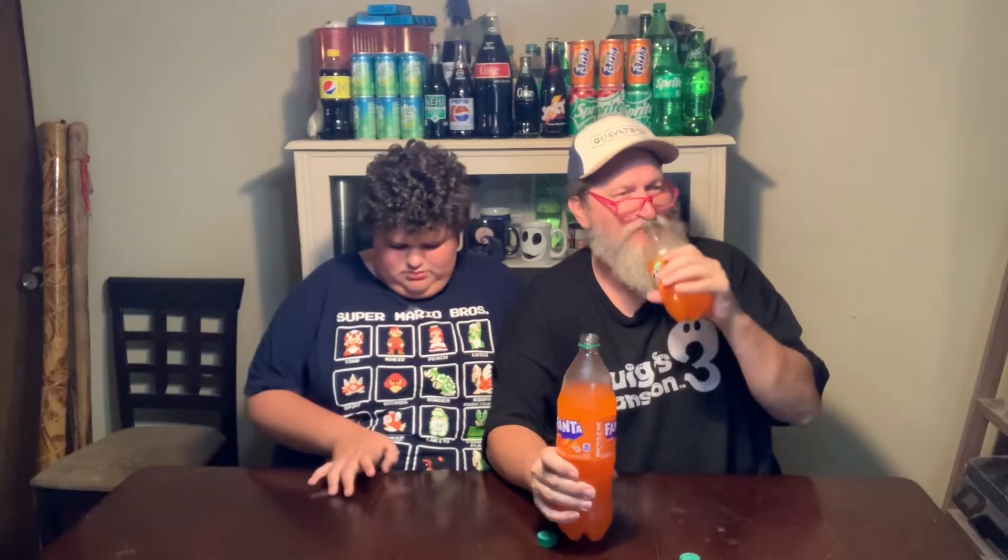Old versus new. I can barely taste the difference between the two. There is a difference — this has like a little, not in a bad way, a little bitterness. You'd think removing something wouldn't make it more. I don't care, I still like Fanta. This one is a little bit more tart. I'm not sure if that's bad or good. Which one do you like better? Want to try them again? No thanks, they're both good. I'm into old, kind of. You're still stuck on the old Fanta. Kind of, yeah. He likes old Fanta.